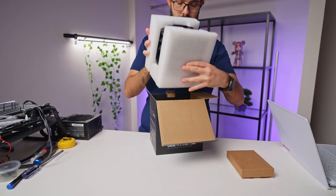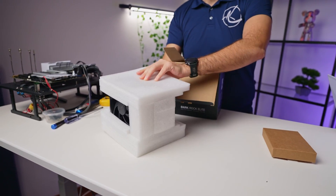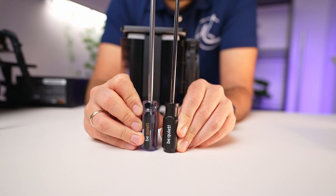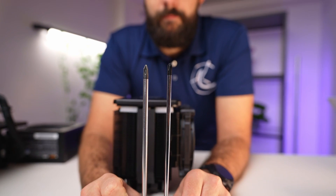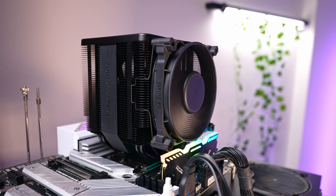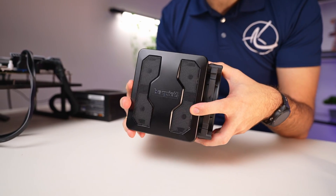Right off the bat, the packaging for both these coolers is impressive, showing that BeQuiet has put significant thought into protecting these products. The new coolers come with a somewhat lighter screwdriver compared to the predecessor, and feature pre-installed side fans, hopefully meaning fewer pinched fingers for me. The top cover has strong neodymium magnets, which is a nice touch.